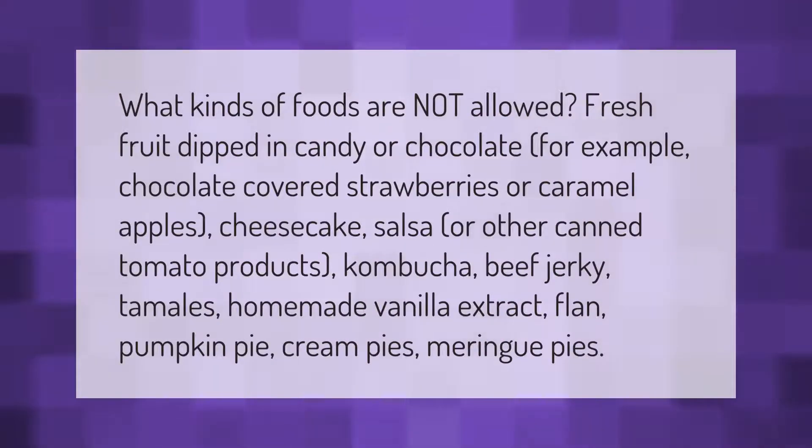What kinds of foods are not allowed? Fresh fruit dipped in candy or chocolate — for example, chocolate covered strawberries or caramel apples — cheesecake, salsa or other canned tomato products, kombucha, beef jerky, tamales, homemade vanilla extract, flan, pumpkin pie, cream pies, and meringue pies.